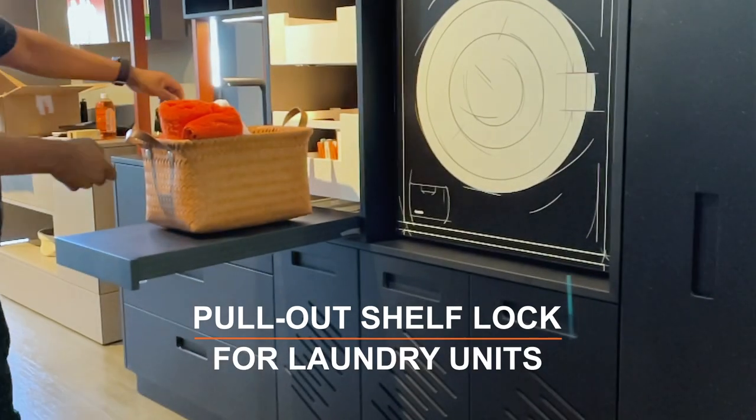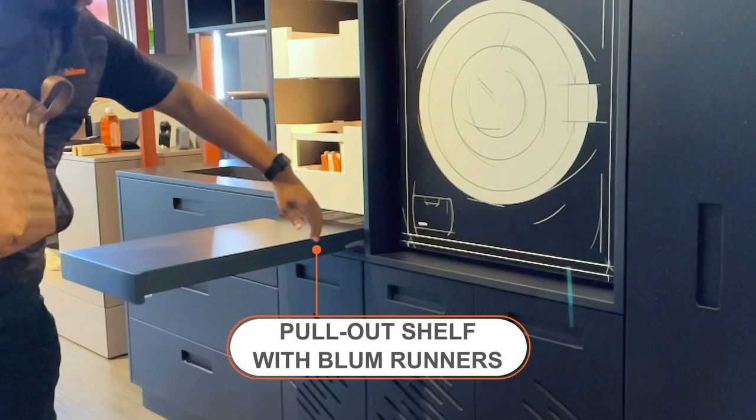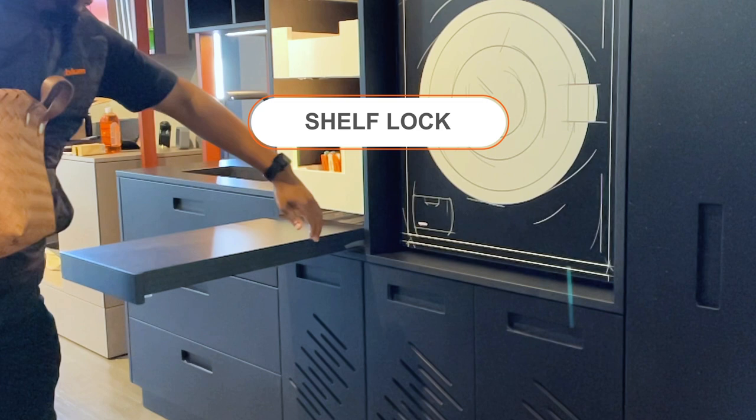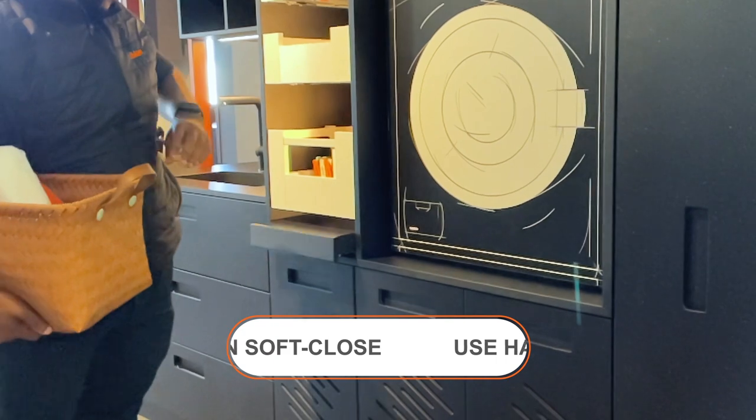Create a sturdy pull-out shelf with bloom runners and a pull-out shelf lock. Simply press the front to bring the shelf out. When not in use, release the lock and send the shelf effortlessly back inside the cabinet using your hand or hip.